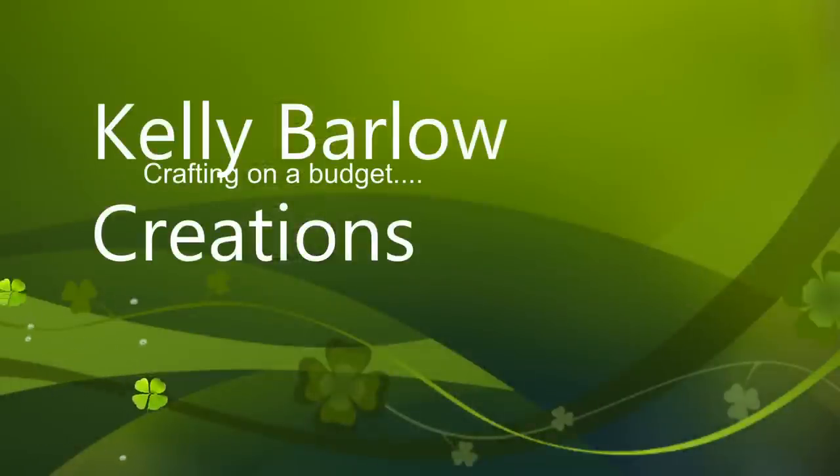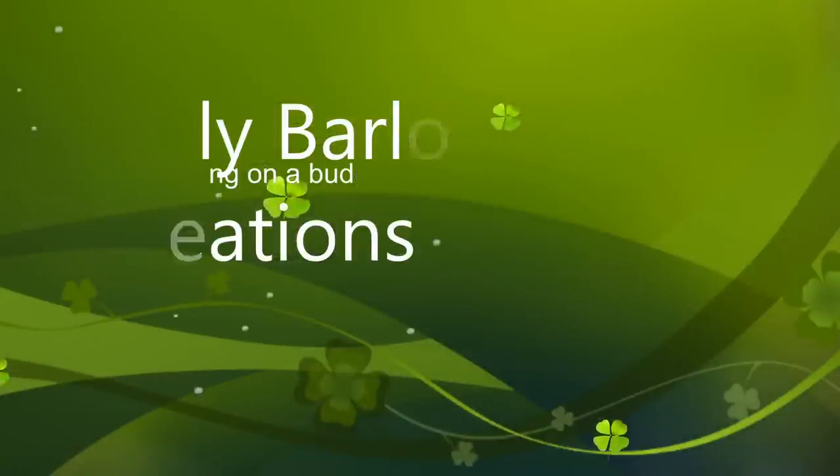Okay everybody, so today is part four of the recycling and upcycling your Starbucks Frappuccino jars and all the fun things we can do with them. I think that this one is my favorite because I honestly think that I came up with this all on my own.